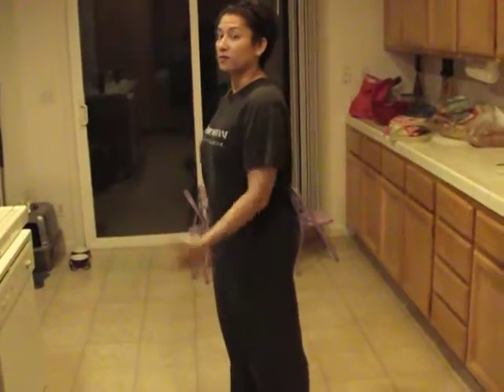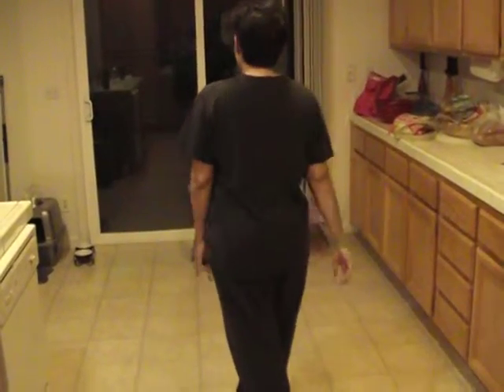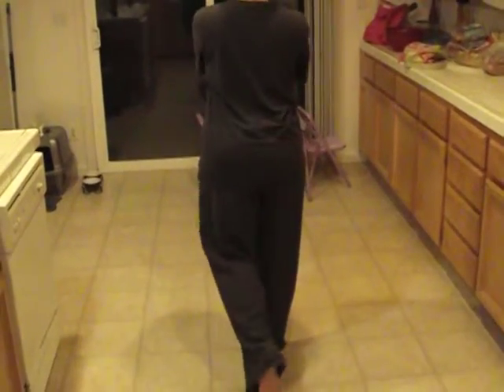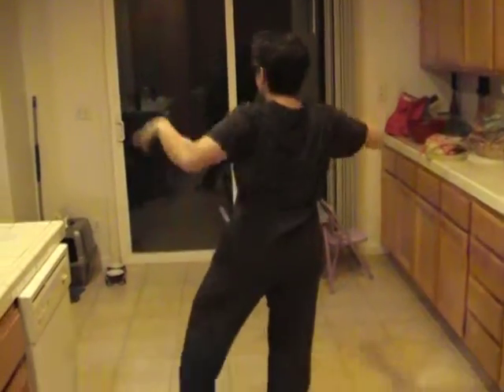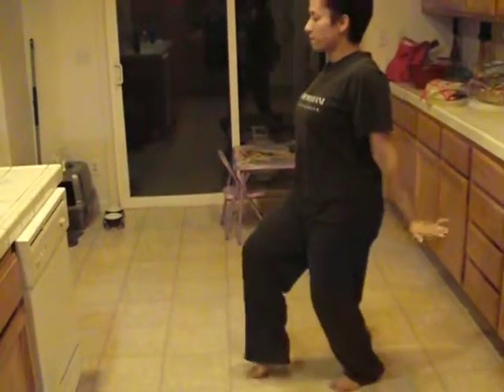So I'm going to do it the way you'll be facing, okay? So I will be your mirror. Left leg back, arms crossed on the chest. So you're going to open up one, two, three, four.